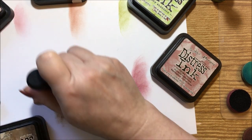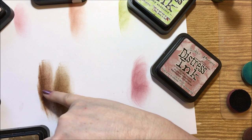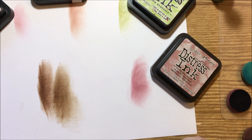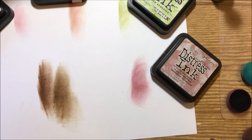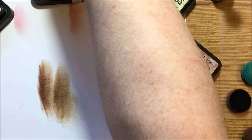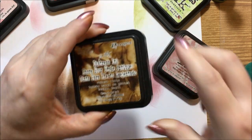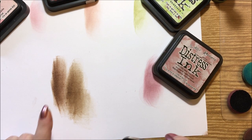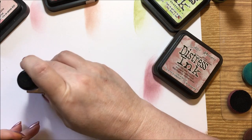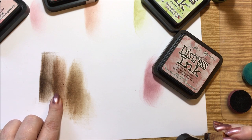The gathered twigs is a little lighter than the others. Bringing in the vintage photo next to it — this one has more of a green tone, this has got a red tone. Then we'll find the walnut stain to show all three together. So we have gathered twigs, vintage photo, and then the walnut stain is the darkest — a light tan, kind of reddish, and then we have the black tones.